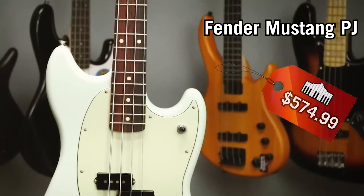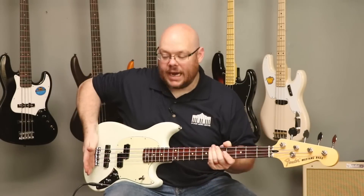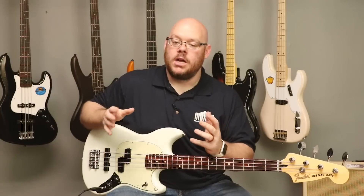The last bass on our list is a new bass from Fender as part of their Mustang lineup, introduced last year. The Mustang basses are fantastic — it's the most expensive one on our list, clocking in at $574.99. Part of the reason for that is it's a Fender, not a Squier, and it is made in Mexico, not overseas in China or Indonesia. A unique feature about this bass is that it is short scale. Every bass we've looked at up to this point has been a 34-inch scale length — this is 30 inches. Four inches on a guitar is a lot, and it's only about five inches longer than a typical Strat or Telecaster.